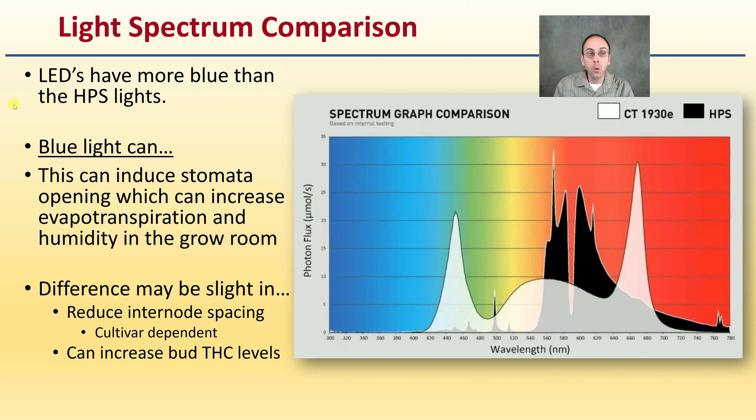Regarding light spectrum comparisons: LEDs have more blue light than HPS. Blue light can induce stomata opening, which can increase evapotranspiration and humidity in the grow room — part of the reason why a dehumidifier might be a needed component. Differences may be slight in reduced internode spacing with blue light spectrum. It is cultivar dependent and can potentially increase cannabinoid levels as well, though not necessarily to a great degree since it's a mixed spectrum.